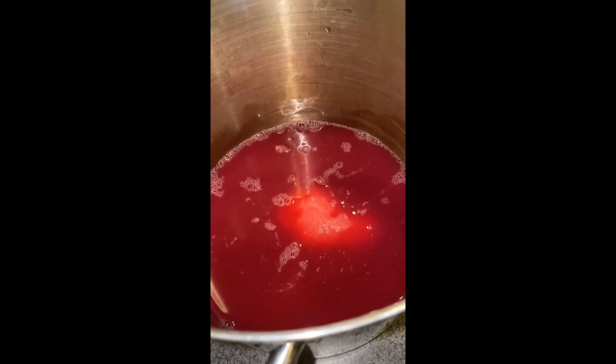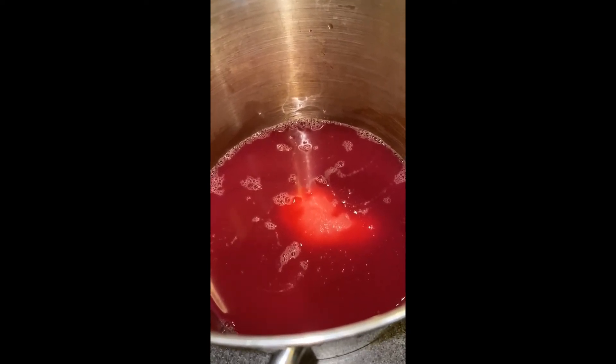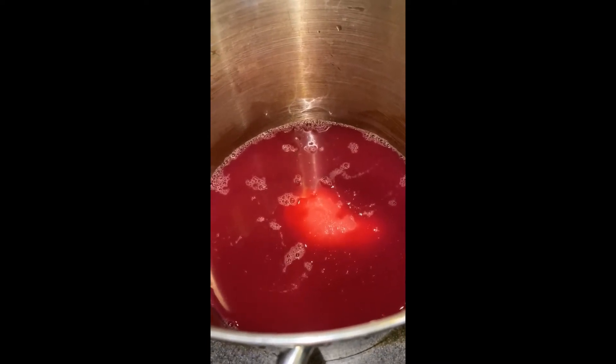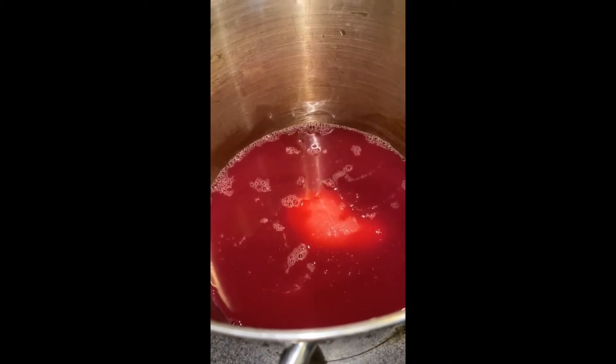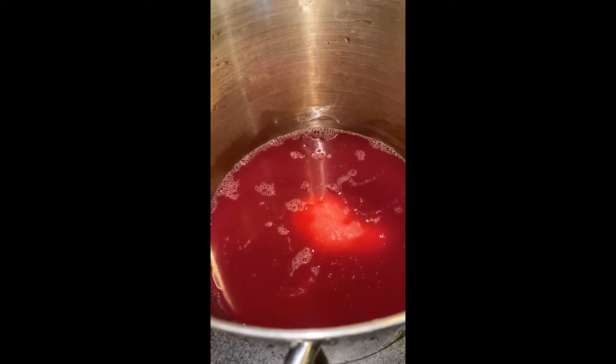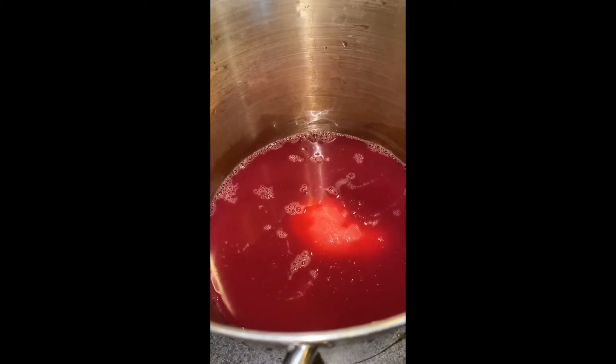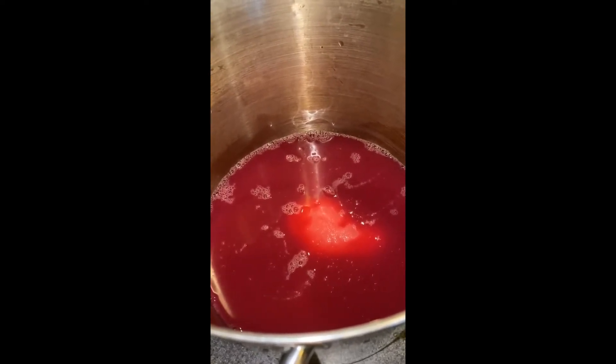I'm going to go ahead and put this on the stove after it's whisked, and I'm going to bring it to a full rolling boil. A full rolling boil means a boil that does not stop bubbling when stirred. It needs to be on high heat, and I'm going to boil it for exactly one minute.